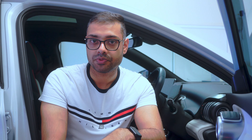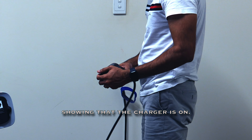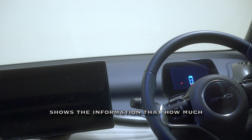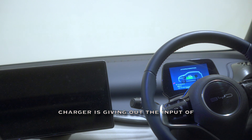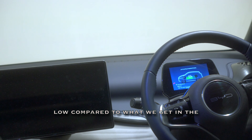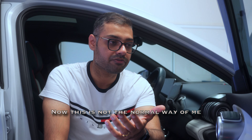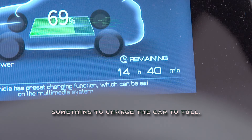Moving back to the BYD, let's see how the included charger performs. Once we plug it into a normal socket and switch it on, a red light on the charger indicates it's on. The dashboard screen comes live and shows how much electricity is going into the car. Currently it's giving an input of 1.4 kilowatt hours, which is quite low compared to what we get from the Tesla wall charger. At this rate it's going to take about 13 hours to charge to full.